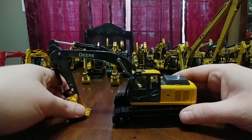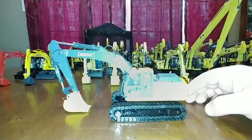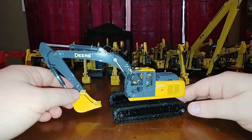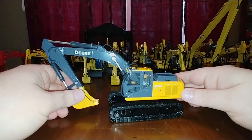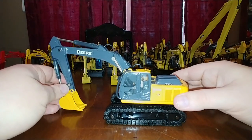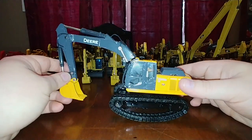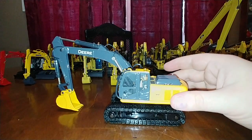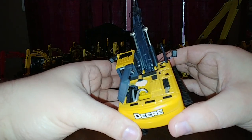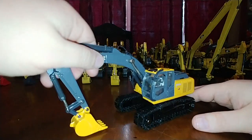This is an Ertl John Deere 200 DLC, part of Ertl's Prestige Series. I'm adjusting the lighting a little bit - we're not in my typical area for lighting so we're working with what we have. This is another candidate for my favorite sing-along for the young ones. It does feature an opening engine compartment. That's the Ertl 200 DLC.